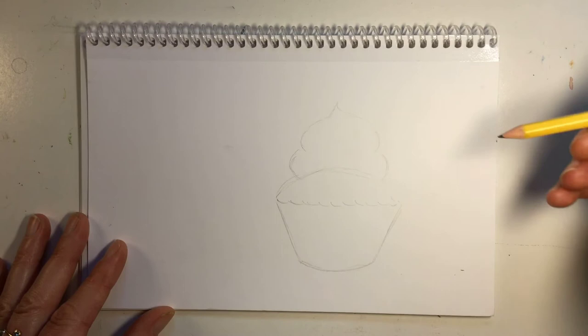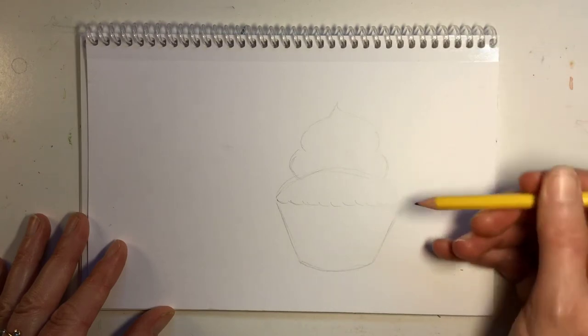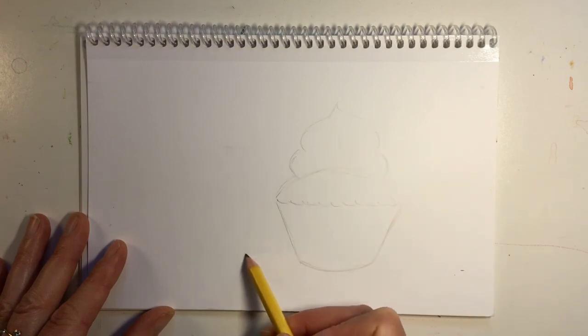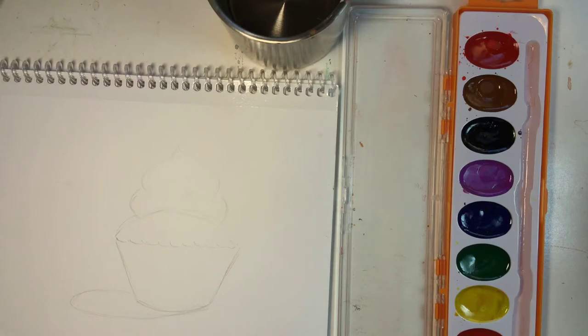I am going to imagine that my light source is coming in from the right. So the cupcake is blocking the light and over here would be the drop shadow. I'm just lightly, lightly sketching that in, coming in from the bottom edge like that. Now I'm ready to paint.